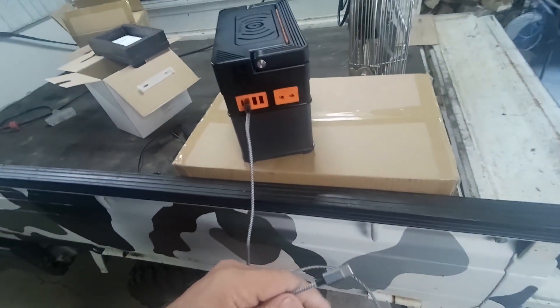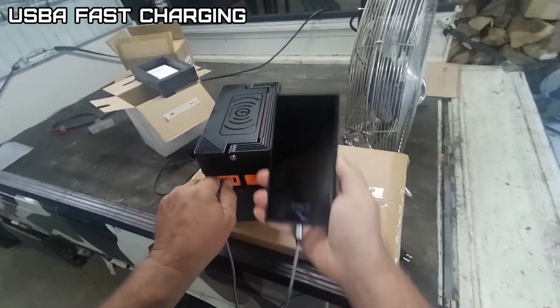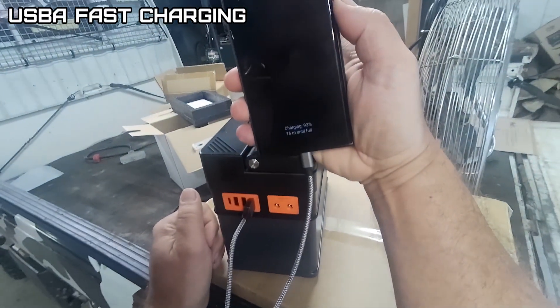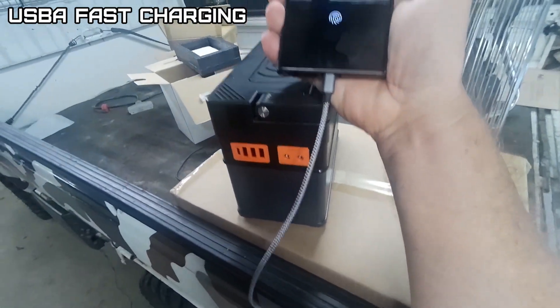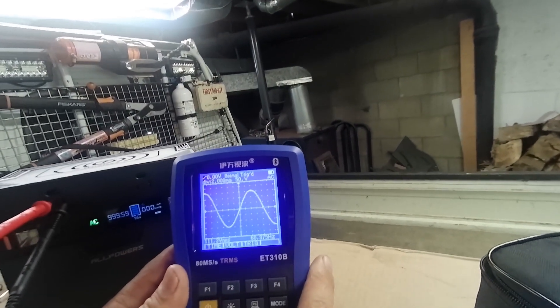Try these USB-A ports — fast charging. They're all fast charging, you can tell by the double tone. Looks like a nice clean sine wave there.